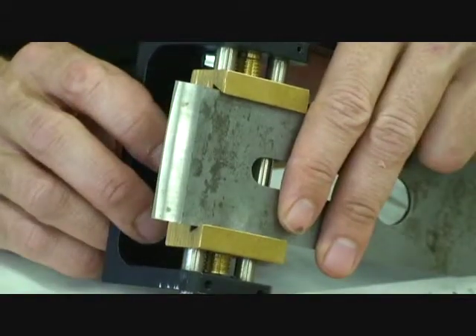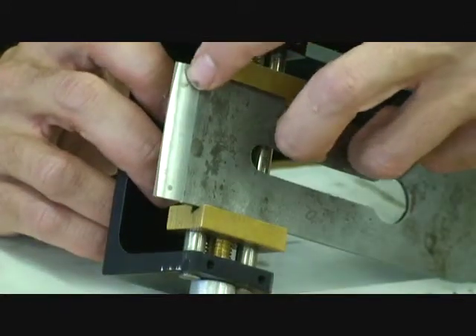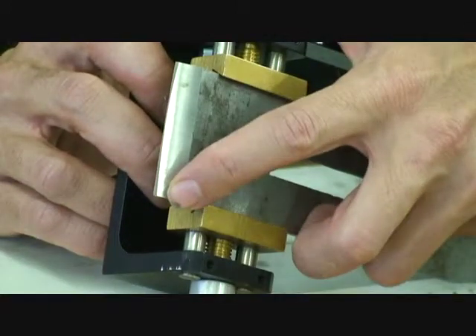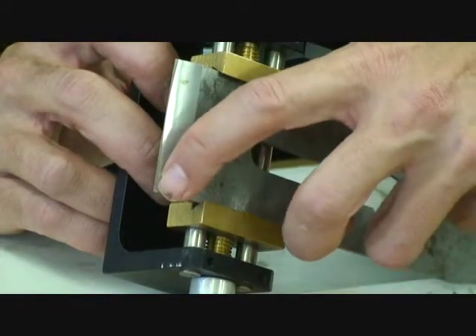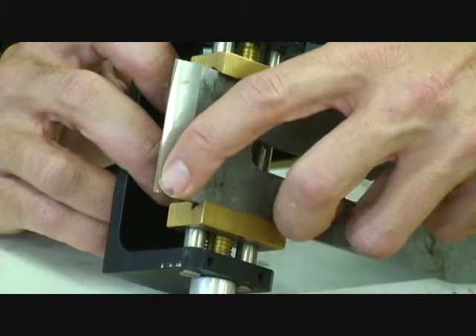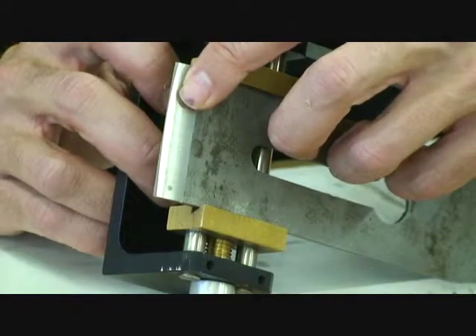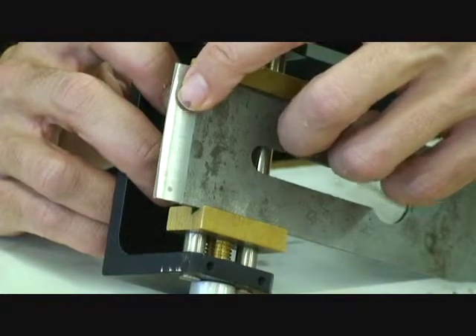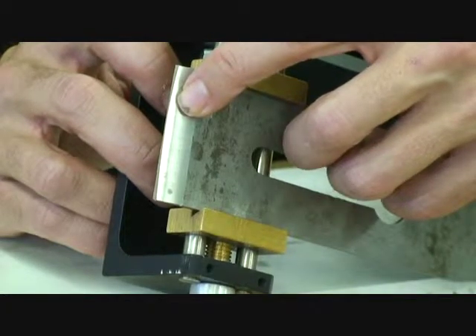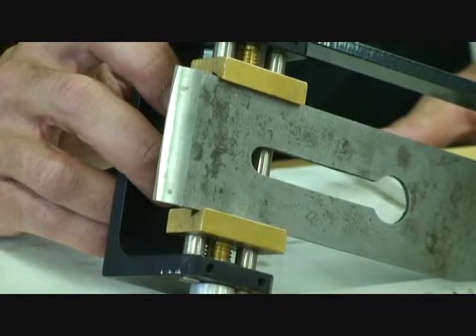When grinding a tool, what you're trying to achieve is to remove the bulk of the material on the heel with your grinder or a very coarse stone, and then to have a very small cutting edge — a micro bevel — that takes very little amount of honing to establish and that's what's going to do the bulk of your cutting. By having a small micro bevel you'll find that your stones last longer and it's a lot less time spent honing.